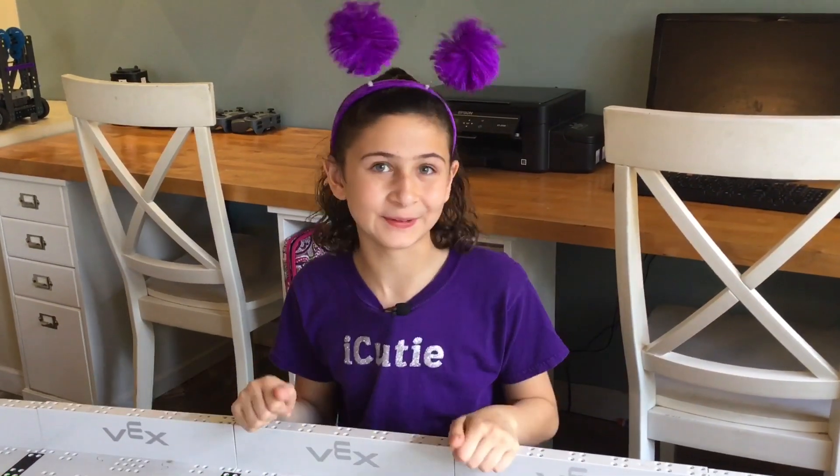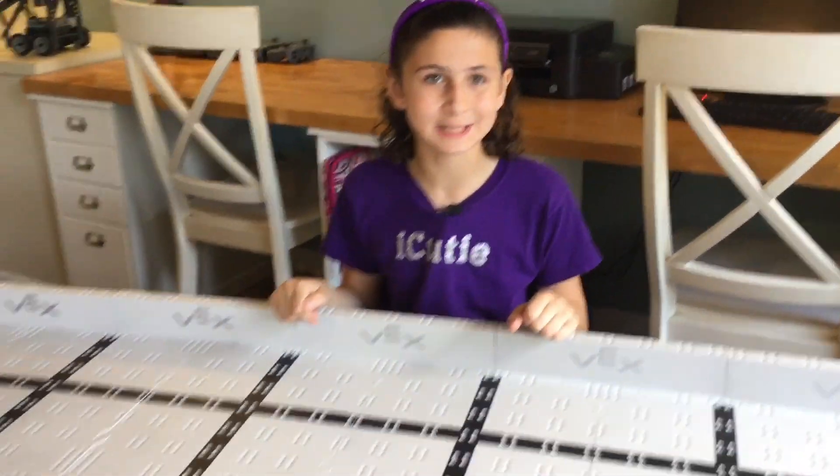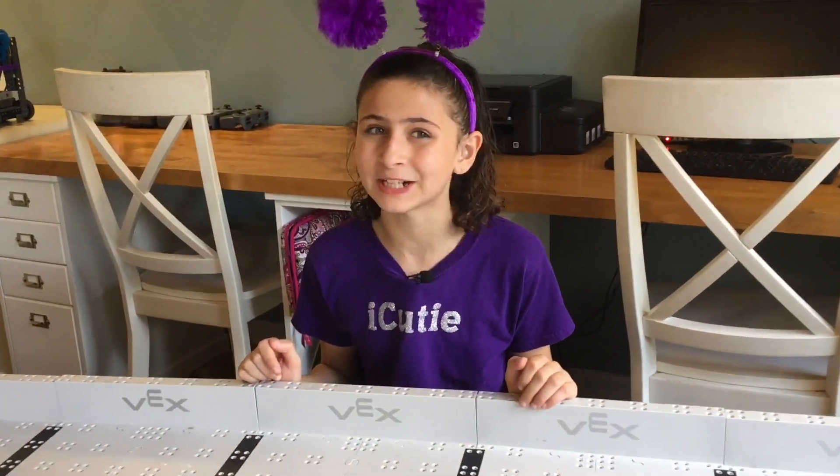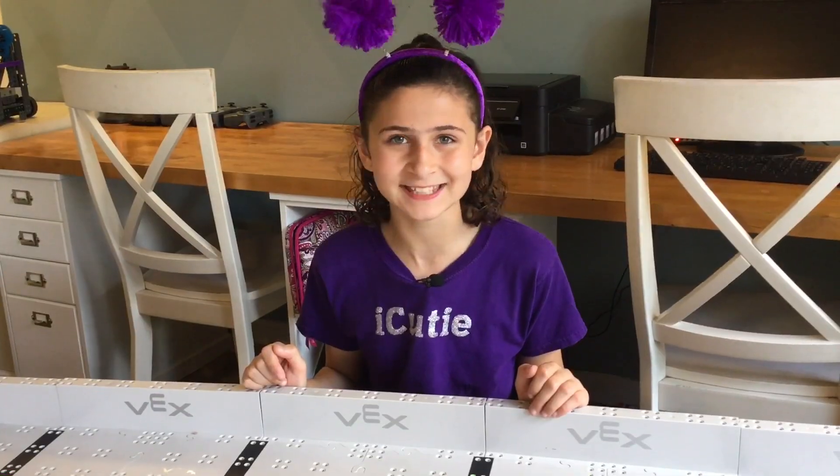Hey guys, welcome back to Vex IQ. As you can see this field is blank and I know exactly what to do to change that. Today we're going to be unboxing the 2019-2020 game, Squared Away. Let's get started!